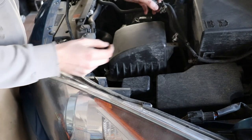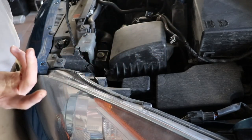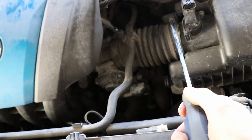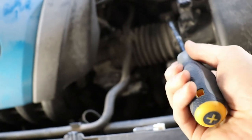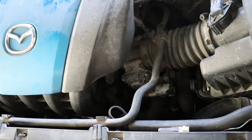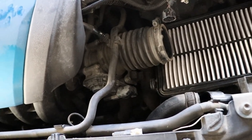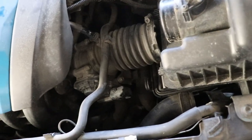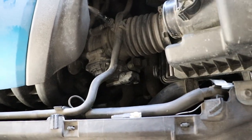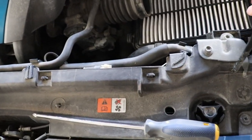First we're gonna disconnect the mass airflow sensor. I've already unclipped these but you get underneath and just pinch them with a pair of pliers and push them up. Then we're gonna loosen this off — lift up, twist a bit, and pull it out just like that. First time taking this off you might have to get a flathead screwdriver and pry a bit on the sides to get the rubber off.